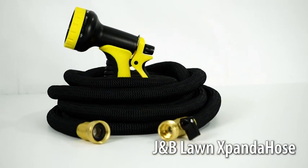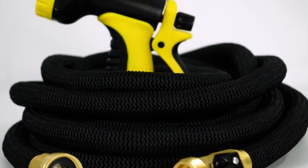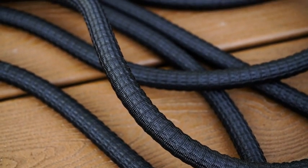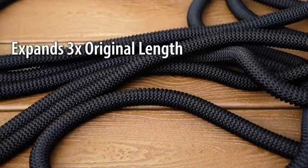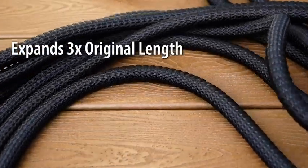Introducing the Xpanda Hose Expandable Garden Hose, brought to you by J&B Lawn. Our tangle-free garden hose is made with 3750D fabric with a four-layer latex core. It quickly expands up to three times its original length when filled with water.